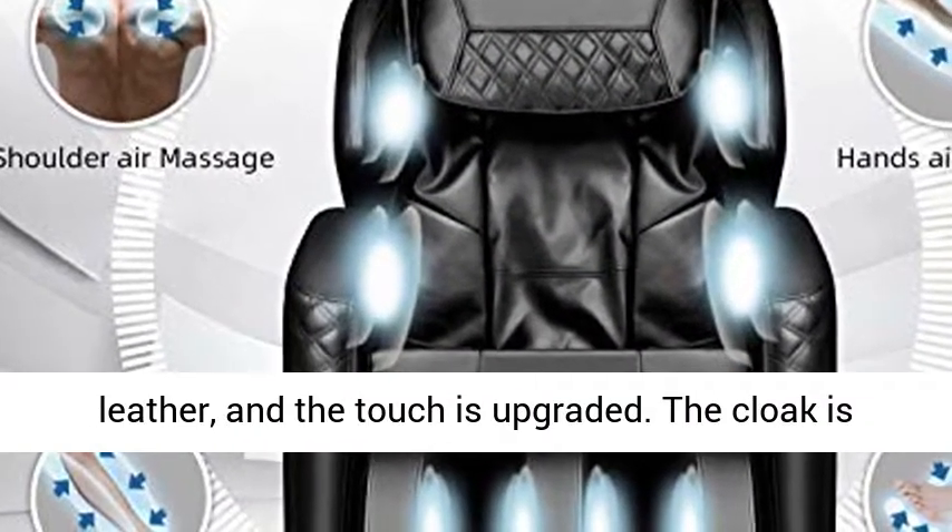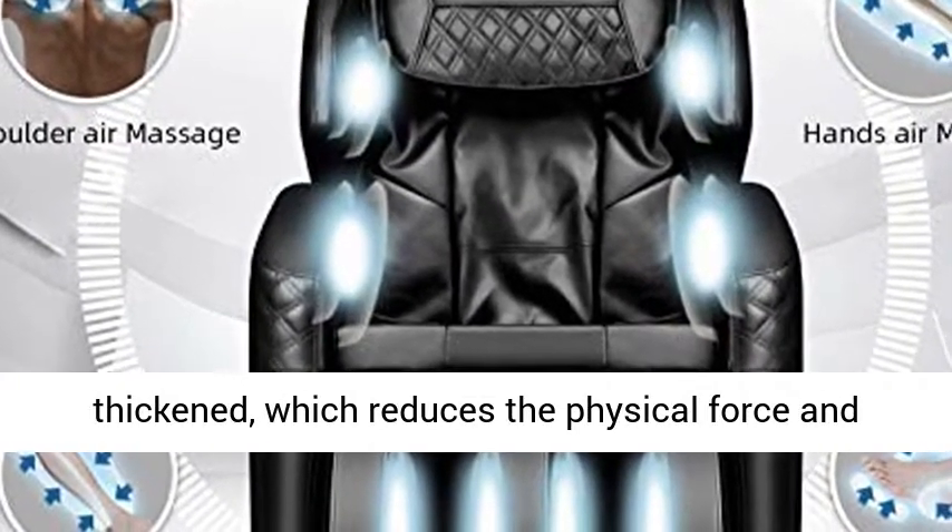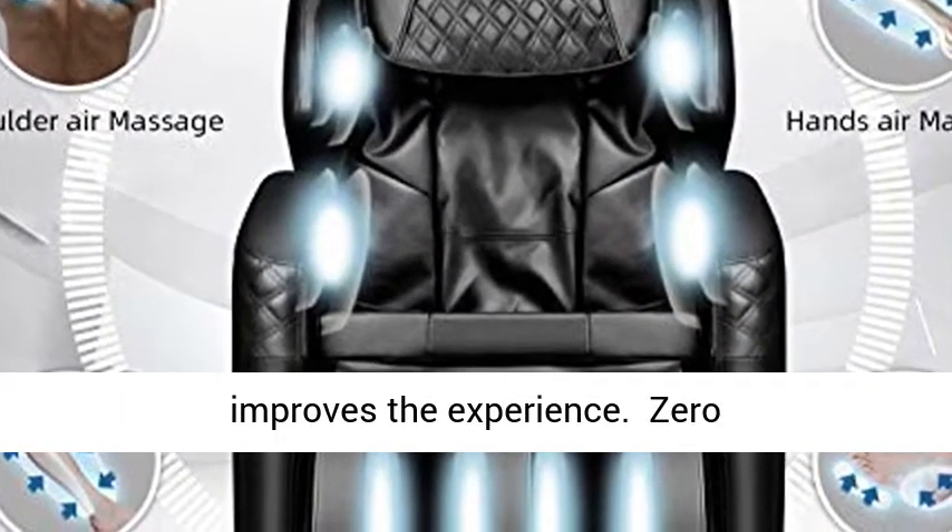The surface is covered with better PU leather and the touch is upgraded. The padding is thickened, which reduces physical force on the body and improves the overall experience.